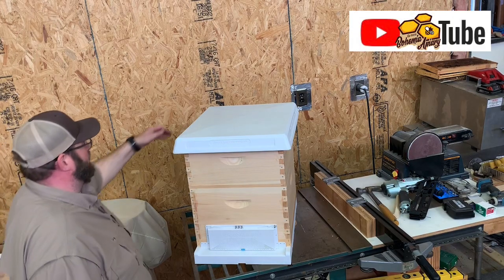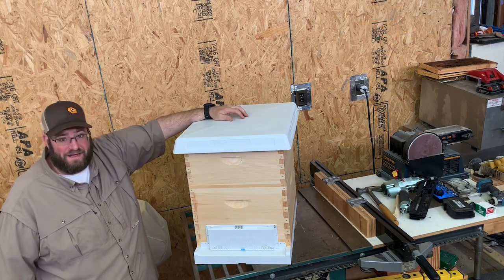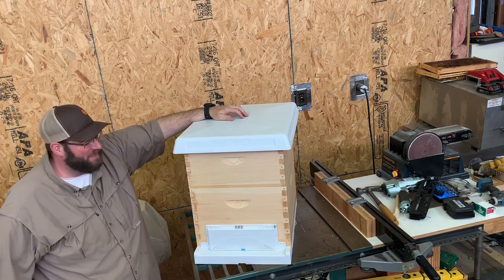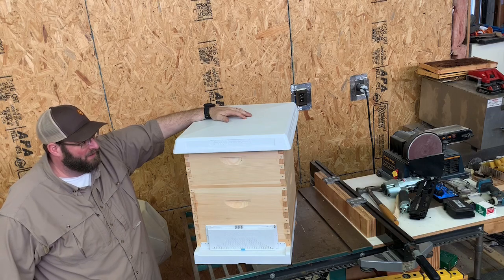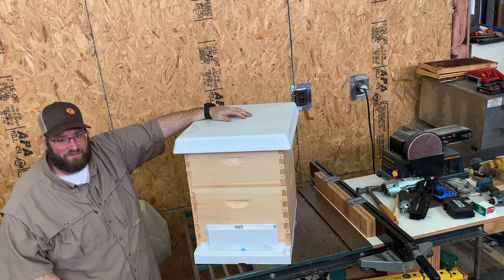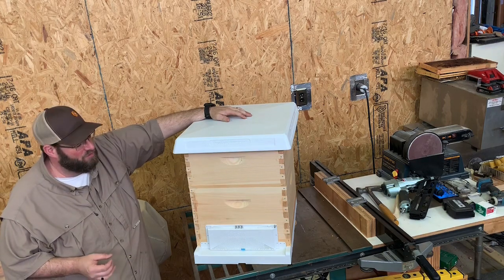Good afternoon bee people! We're here in the workshop and we want to take a few minutes and answer a very common question that I get from new beekeepers or beekeepers trying to get into the hobby. The number one most common question I get is where do you get bees from.